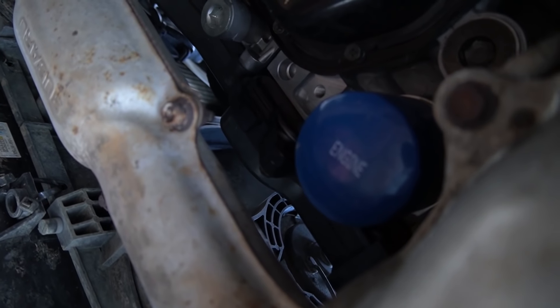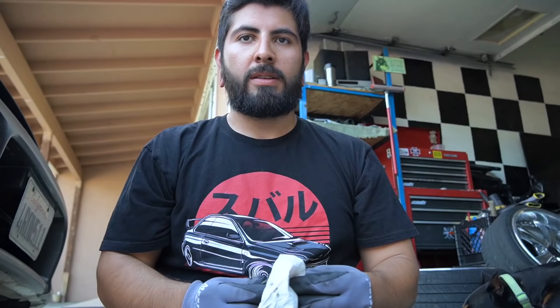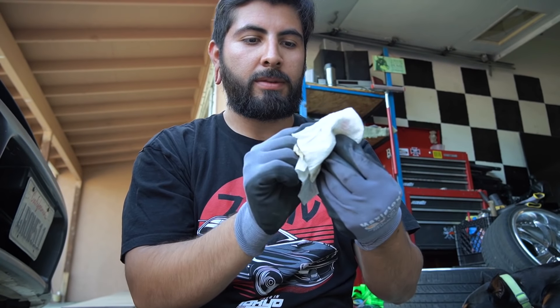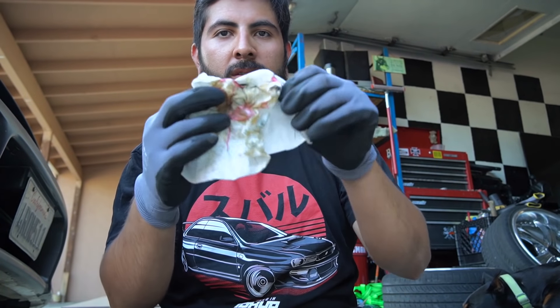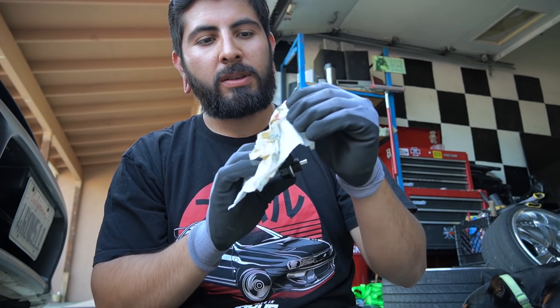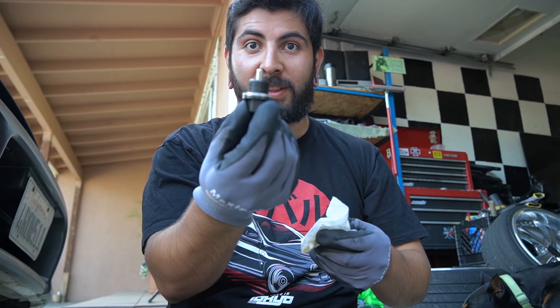You guys have probably changed your oil on your Subaru, but if you haven't, it's not that hard — just tackle it yourself. The only thing that sucks is the oil filter, it's right next to the headers and you need an oil filter wrench to get it out. If you can get a magnetic oil drain plug — this one's Greddy — it picks up all the little leftover metal residue so it doesn't go all around your engine.